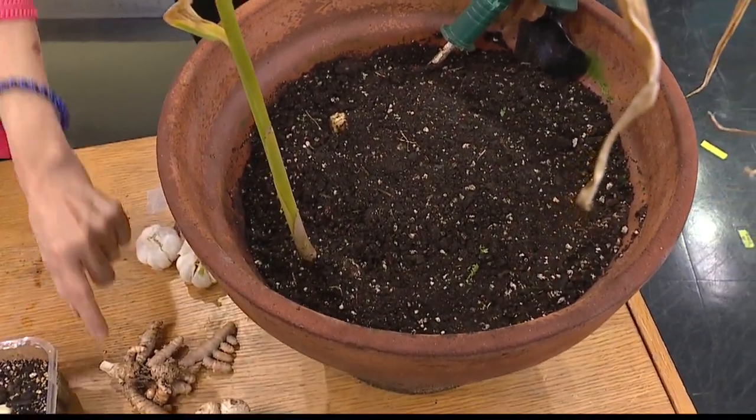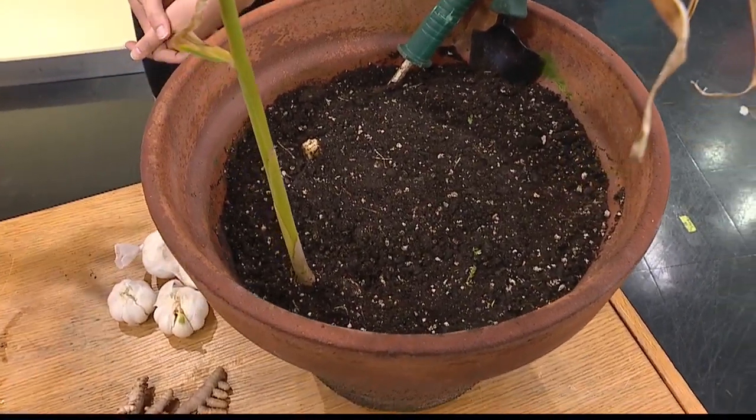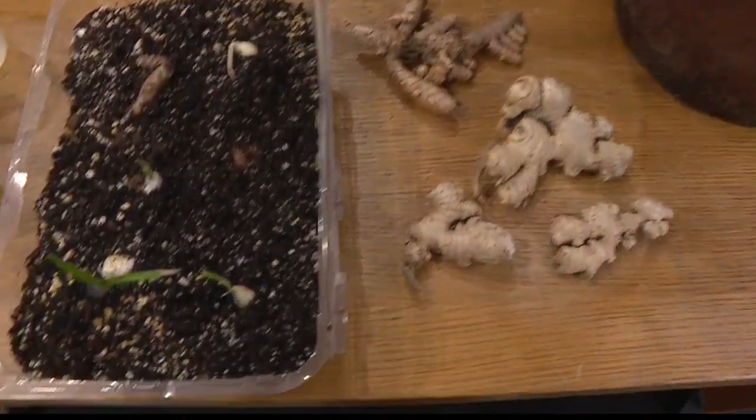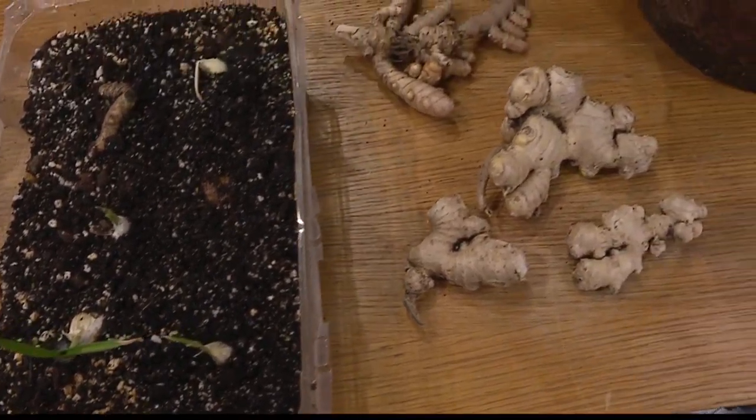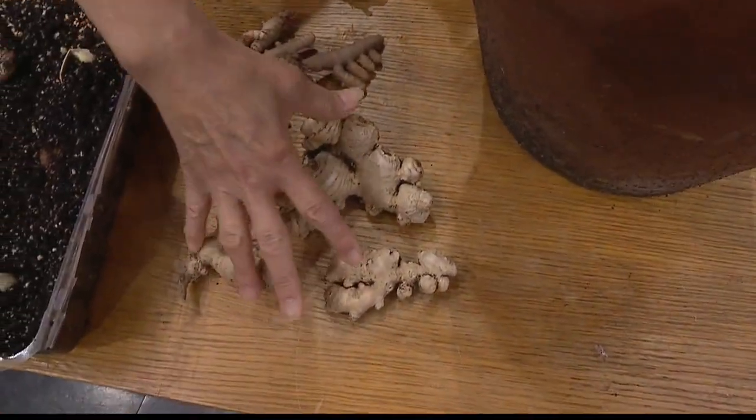You just stick a piece of it into the soil, and about nine months later — voila — with ginger, you're ready. You just put it in the ground and water it, of course. And this is how much ginger I harvested out of this pot already last week.